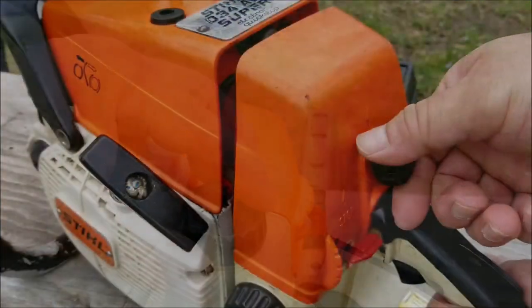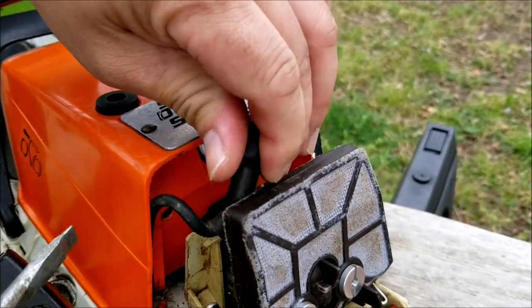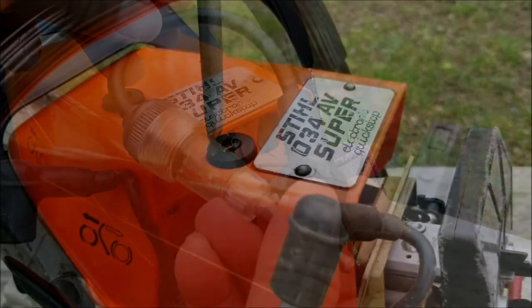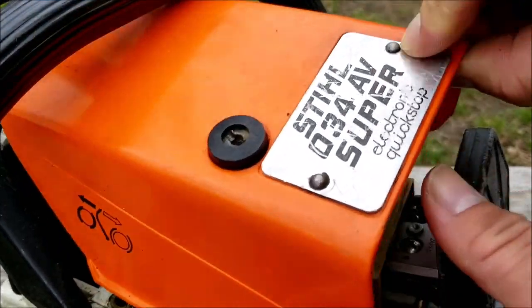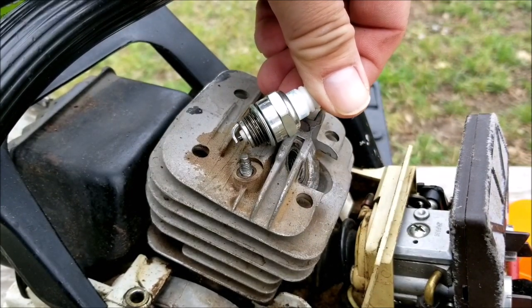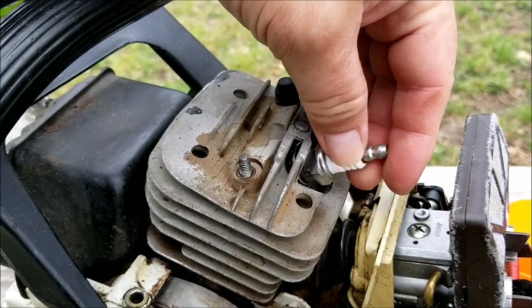The next thing I want to check is that it still has spark. To do that I'll disconnect the spark plug wire and connect a spark checker in line to the plug. You can get one of these online for a few dollars or borrow one from a mechanic. I want to check the plug before we continue — you can tell if the engine was running lean or rich with fuel by its color, but unfortunately the plug was replaced, probably when trying to figure out why it wouldn't start.